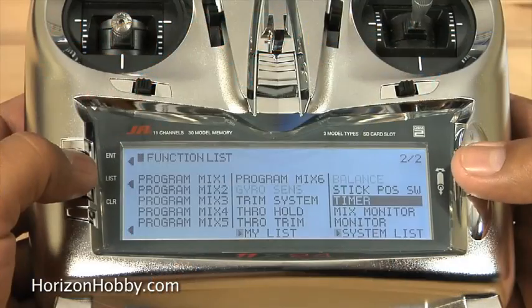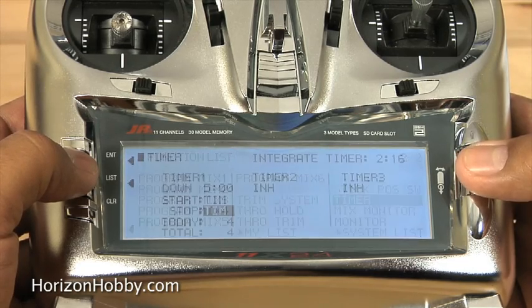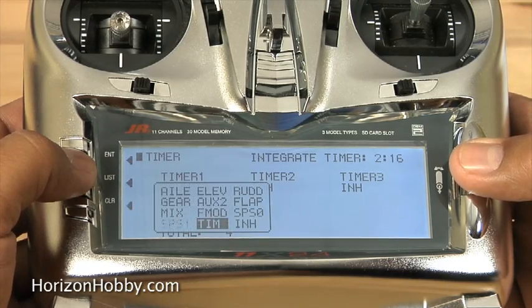One other thing I'd like to talk about is the stick switch assignments. I've become accustomed to using the stick switch for a timer, but in this radio you can assign any stick to do just about anything you want it to do — basically like a switch. That's why we call it a stick switch: you can use the stick as a switch, and not just the throttle stick. You can use any of the four axes of the sticks to activate a program. On screen you get to choose which stick you want and which direction, and then it's fully functioning.